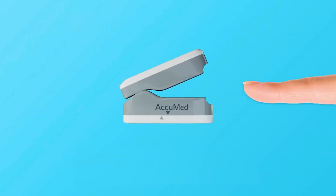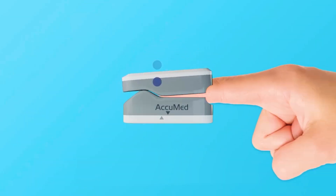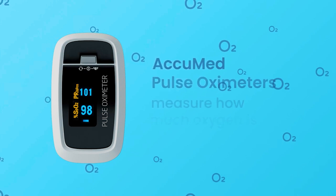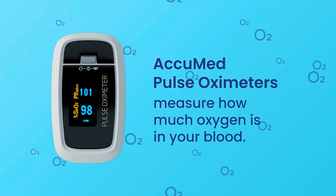The Acumed pulse oximeter works by shining a light through the fingertip, which is a relatively transparent area of skin. The light shines through and detects on the other side. The amount of light absorbed by the blood indicates the oxygen saturation. Pulse oximeters do not directly measure oxygen saturation but instead use a complex equation and other data to estimate the exact level.